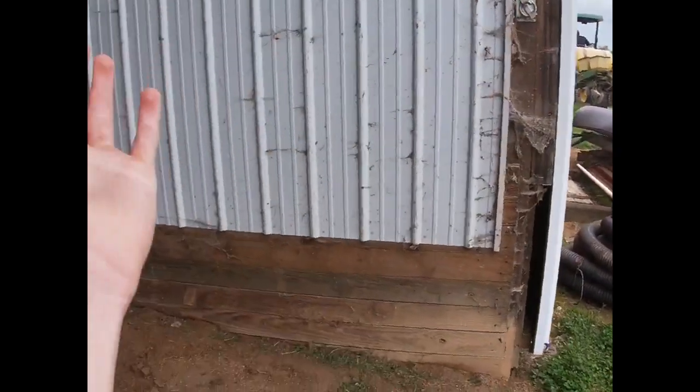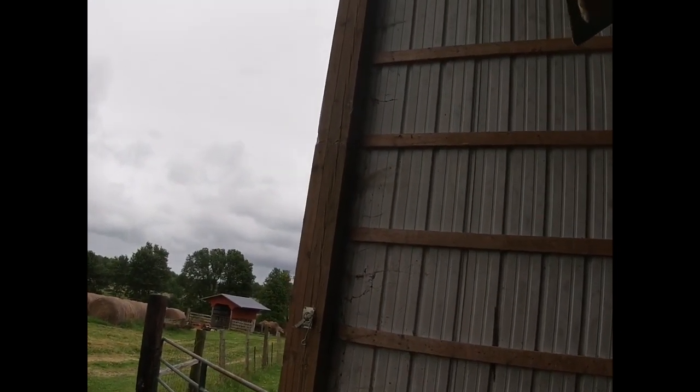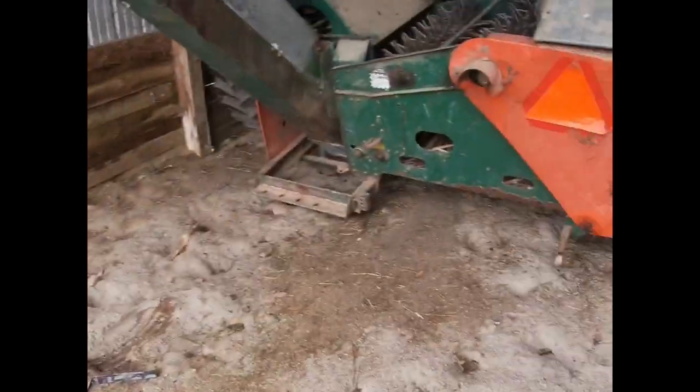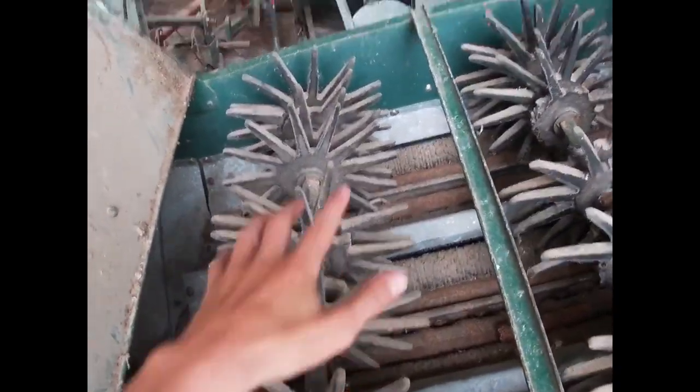We were bringing the corn planter out and if you can see right there, the barn's a little scuffed up. That's because one of the arms — the one you let down so you can see where you're going — got caught on the barn. I got it zoomed in as far as I can go but due to the light you can't really see it, but it scratched the pole up a lot. Anyway, here's the corn picker I was telling you about. I don't really know how it works — I've probably only seen it work a couple times and we haven't used it in forever.